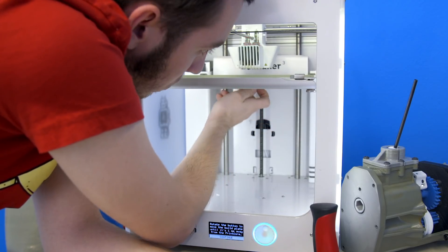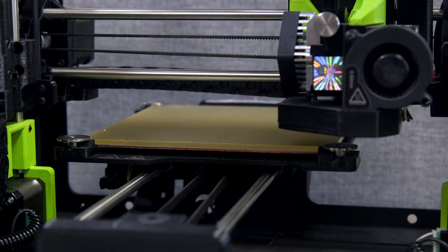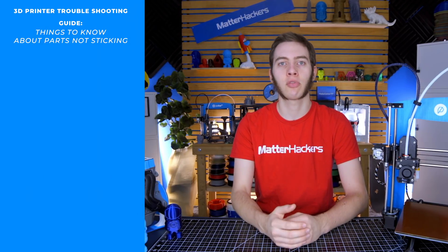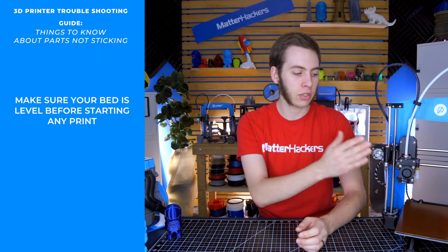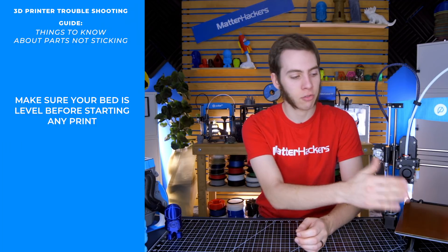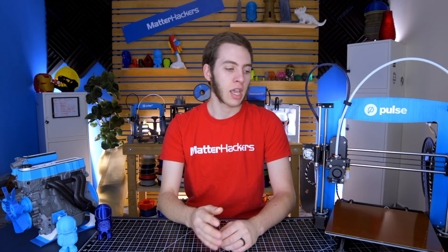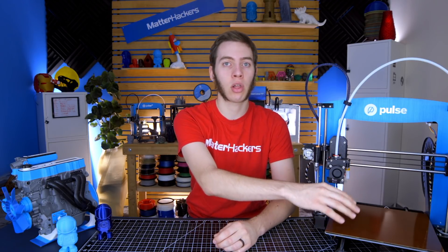The first thing you're going to want to do is make sure that your bed is level. Every 3D printer has a different way of doing it — some use little screws on the bottom of the bed, others have automatic bed leveling or capacitive touch. We have a whole video on the different types of bed leveling. You just want to make sure that the nozzle is the same distance at the front, back, left, right, anywhere on the bed. Because if it's at different heights, it may be really close and sticking well in one spot, but way too far and just peeling up later in the print in other spots.